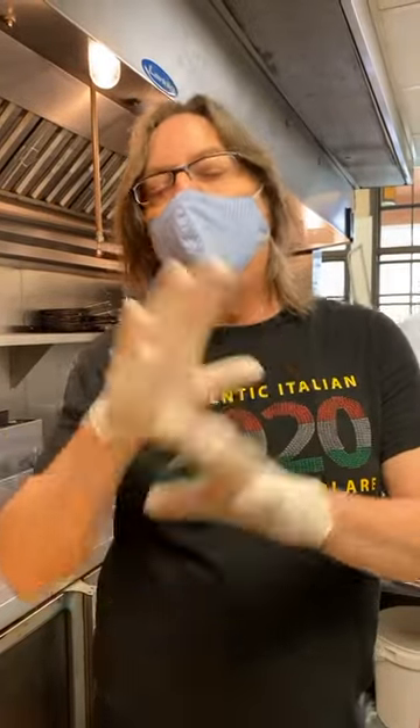Carbonara pasta done the way that Chef Filippo loves to do it. I have a warning for you though — carbonara pasta is dangerous. There have literally been battles fought in Italy over one town's version versus another. If you want to get two Italians excited and arguing, tell them they make their carbonara wrong. So today you're going to learn Chef Filippo's way, but be careful on the streets who you say this to.